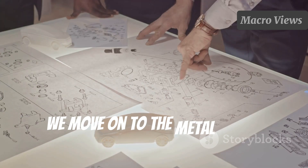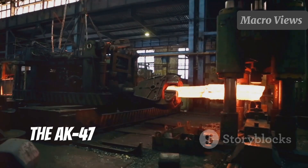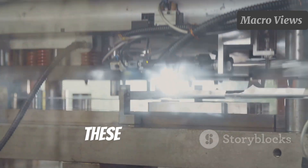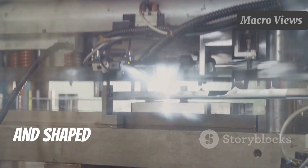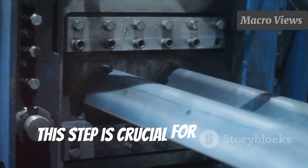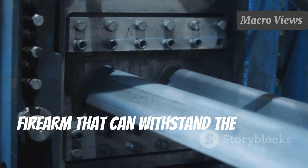Next, we move on to the metal parts manufacturing. The AK-47 is primarily made of steel, and these parts start as steel plates. These plates are cut, stamped, and shaped into the various components that make up the gun. This step is crucial for creating a firearm that can withstand the test of time.